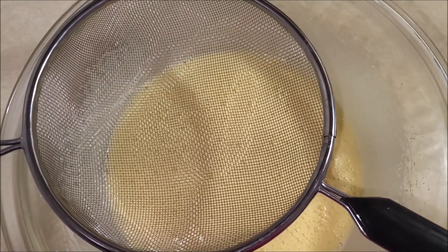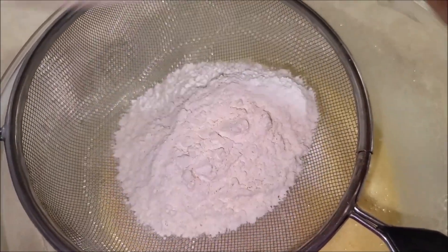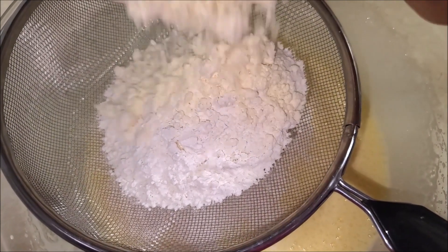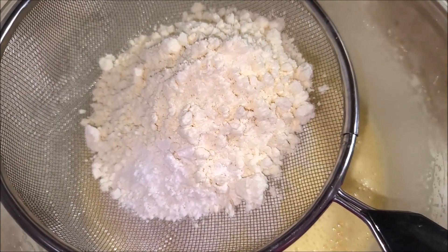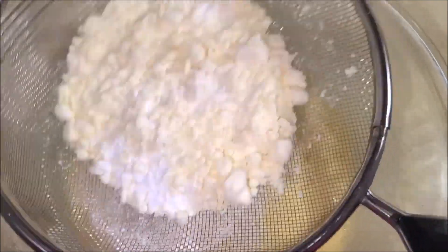Now take a sieve. Add in the all-purpose flour, milk powder, and baking powder. Sieve it well and add it to the batter.